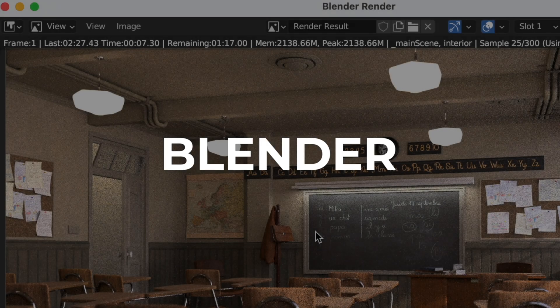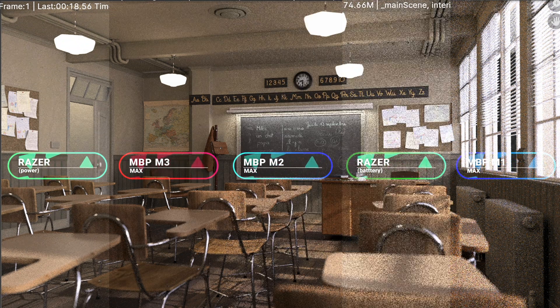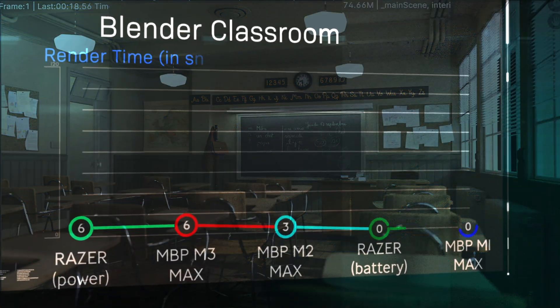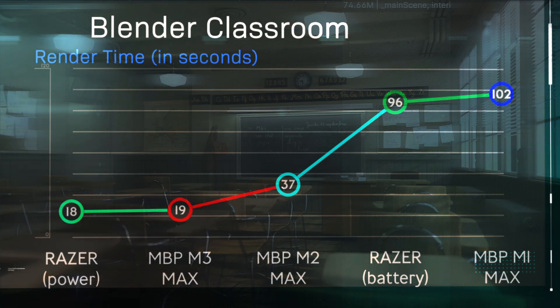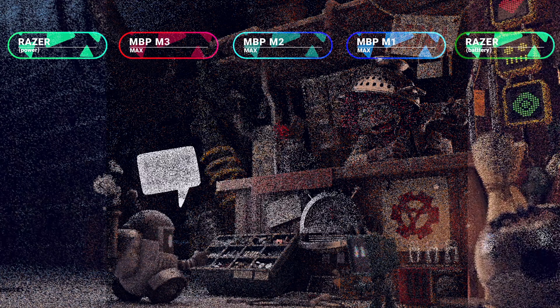The more interesting story is that the M3 Max barely lost out to the Razer on power, and the M1 Max actually beat the Razer when it was on battery. There is a similar story with Blender — the M3 Max is definitely capable of handling high-end 3D rendering. As you can see from the Blender Classroom render, the M3 Max is only one second slower compared to the 175-watt RTX 4090 in the Razer Blade. The Apple Silicon chips did these renders almost silently while the Razer Blade sounded like it was about to take off into outer space.